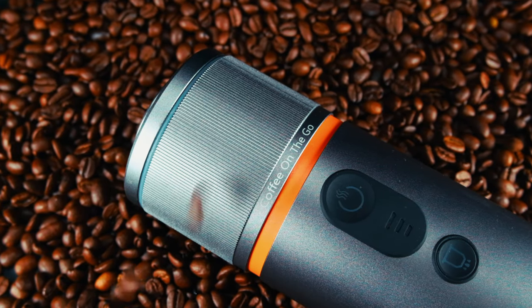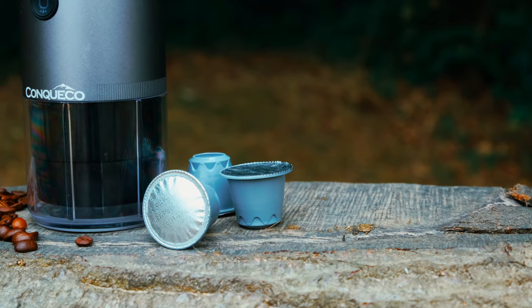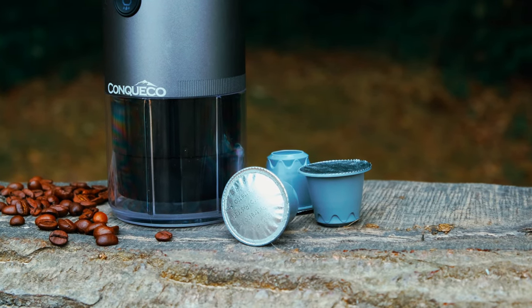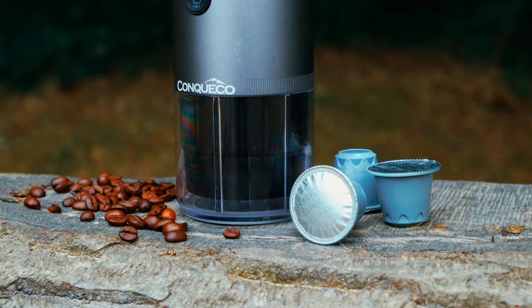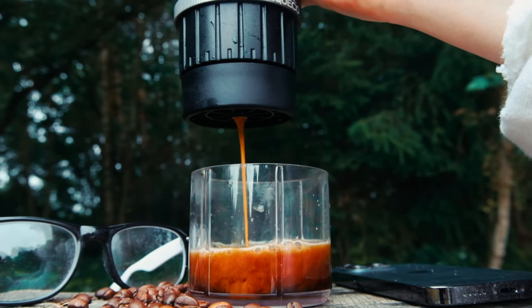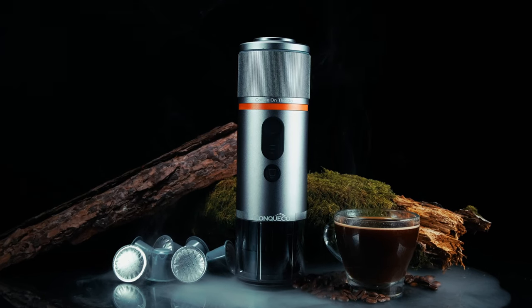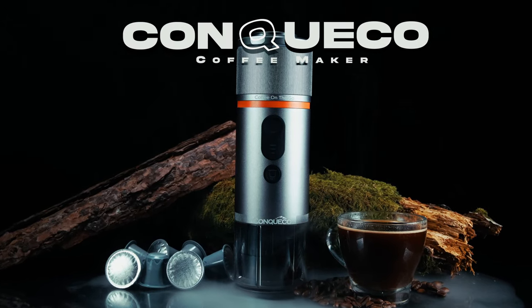Conqueco is renowned for its premium range of heated clothing. Their goal is to enable people to travel comfortably even in chilly weather. In line with this mission, they have also been developing portable coffee making solutions, and one of those is this guy. Introducing the Conqueco Portable Coffee Maker.